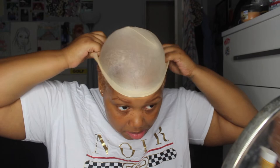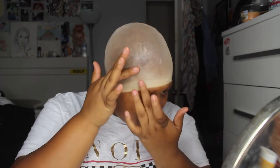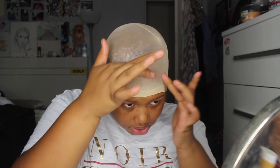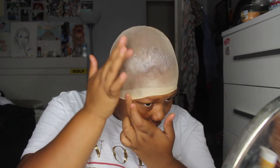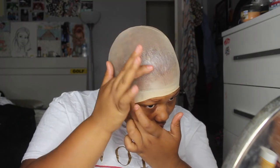So the wig cap can lay nice around your head — brush and slick. See the difference: that is super laid down and that is grumpy and bumpy. We want a very smooth surface. After I glued and slicked it all around my hairline, I just take my wig cap and apply it. Pull it down kind of far because you want it to cover your sideburns as well.